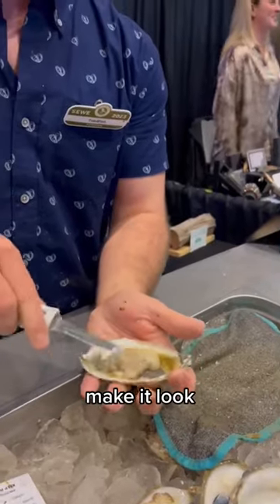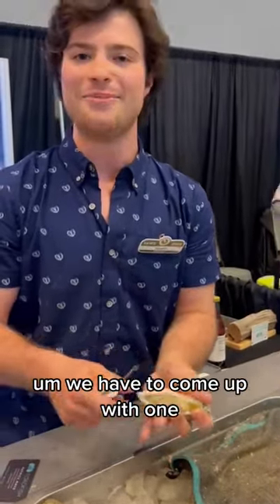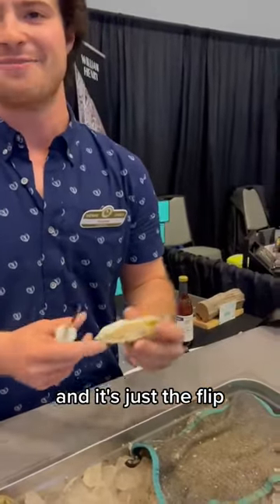Give it a little flip, make it look nice and pretty. Do you have a fancy name for the flip? We have to come up with one. It's just the flip — the toadfish flip.